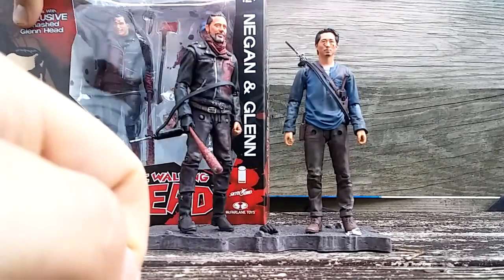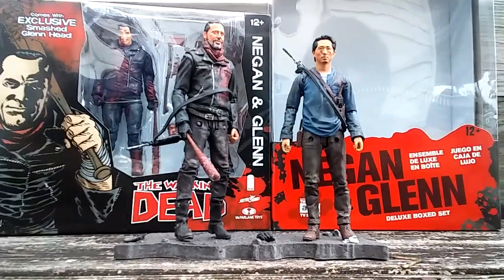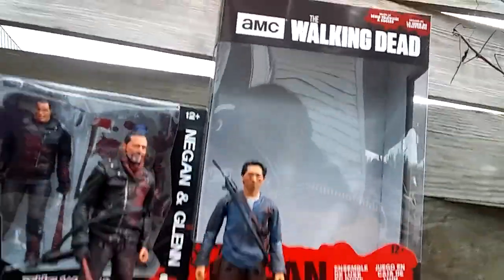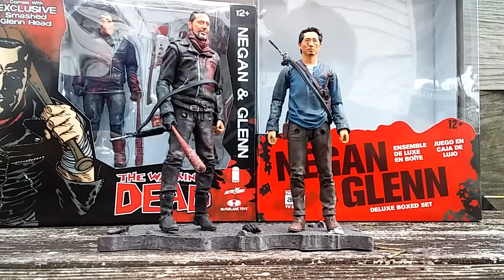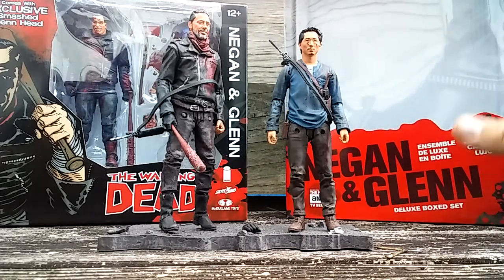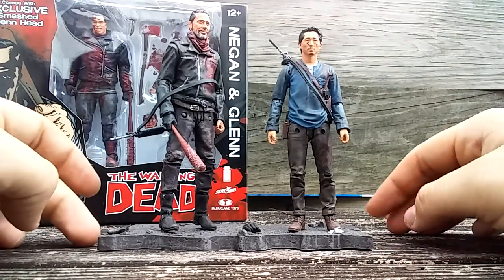Before we do, I want to show off the comic Negan and Glenn 2-pack. Here is the package for this version — just look how massive this is. It's almost the size of a 10-inch figure package when it really shouldn't be. There was way more than enough room for just these two figures and the stand. They could have cut it down. Would have been cool if they had another figure in there — Abraham — but I'm not complaining.